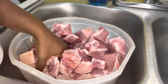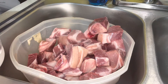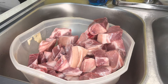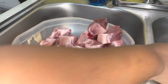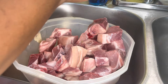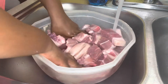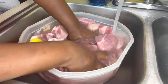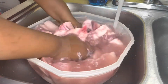Here we have the pork already cut up and ready to be washed and seasoned. I have some white vinegar, so I'm just going to pour it on top of the pork. I'm going to also add some lemon inside it, and we're going to wash it. We'll give it about two washes and then come back when we're ready to season.